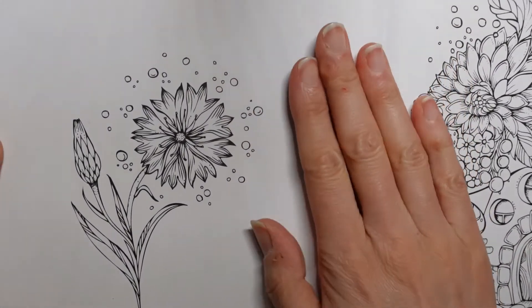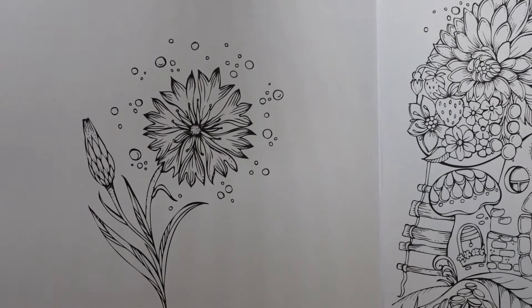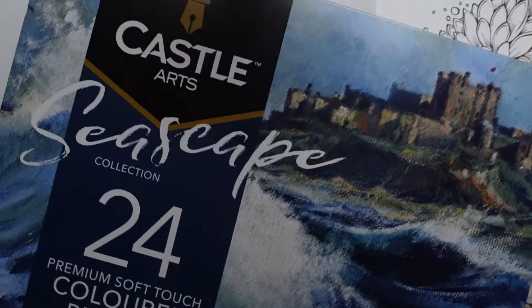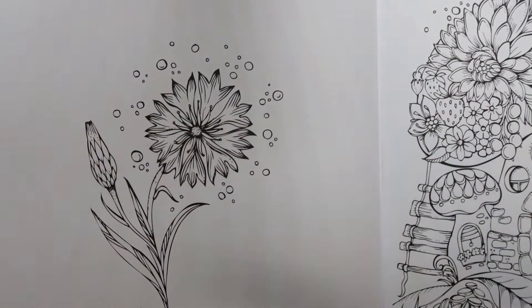I've decided that I want to do this flower. It looks to me a bit like a cornflower so I thought I would do it in blue. So I'm actually going to grab my Castle Art Seascape set. There's a lot of blues and purples in here which I thought might just really work well with this particular flower. And there's some pretty greens as well. So I'm going to start with this colour - an ultramarine violet. It's quite a bluey purple colour.